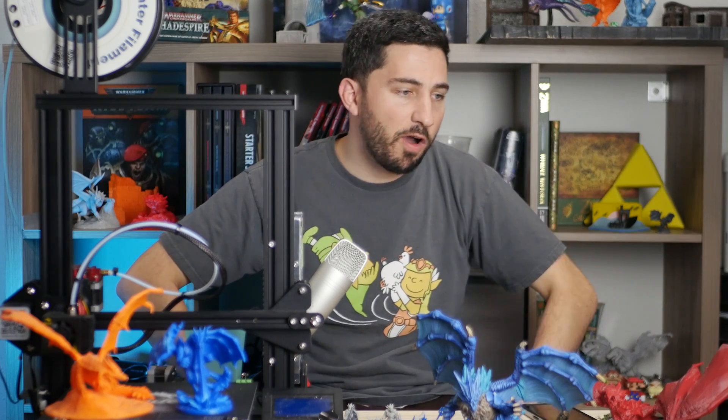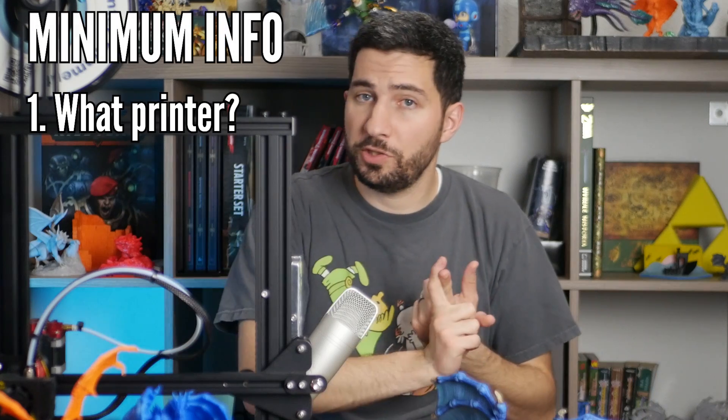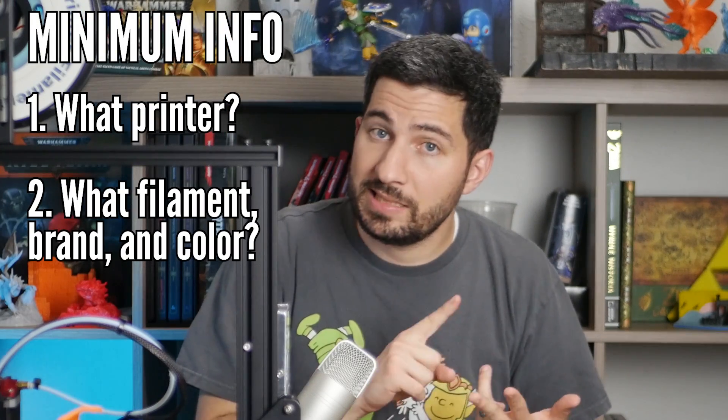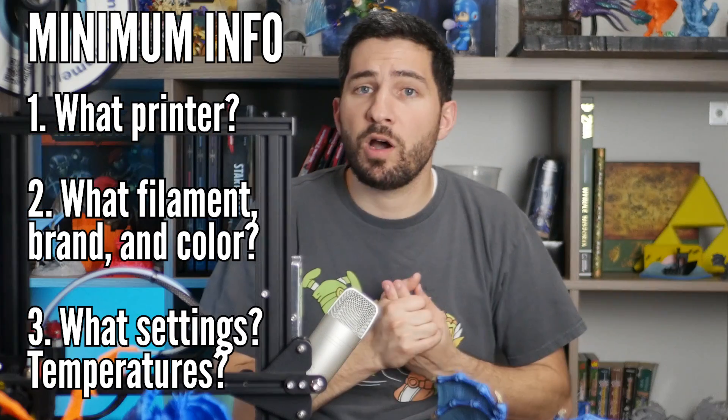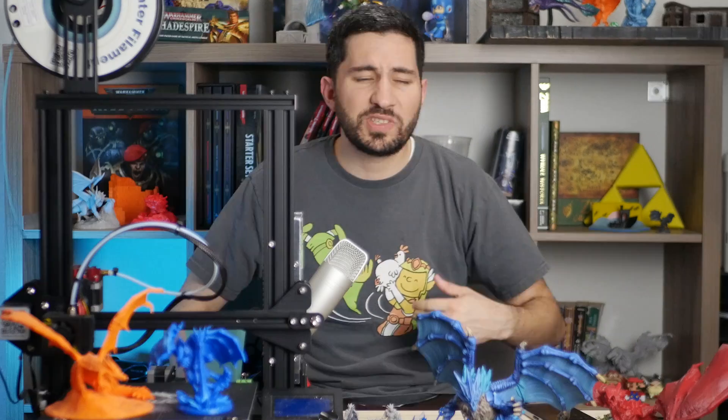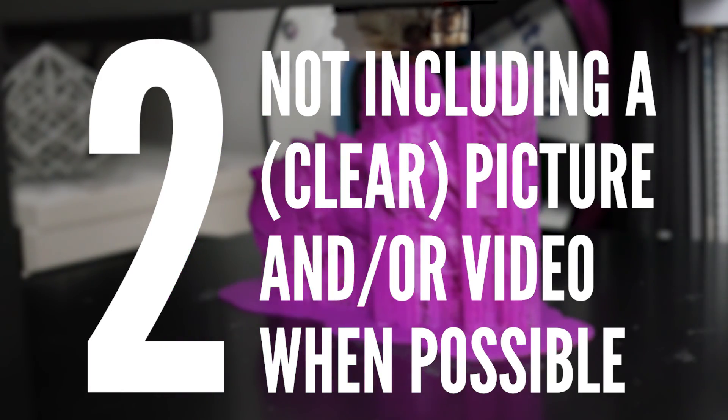If you say you're running PLA at 205°, most people look at that and say that's normal — but if anything is off, it's a quick fix that most people will recognize. In my opinion, the absolute minimum level of detail you need to share is: what printer you're using, what type of filament (PLA, PETG, ABS, TPU, etc.), how hot you're printing, and how hot your bed is if you have a heated bed.